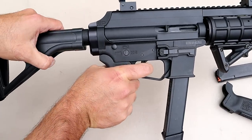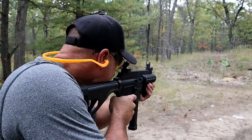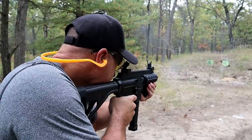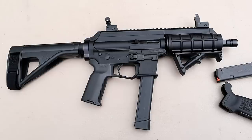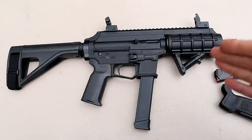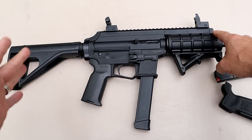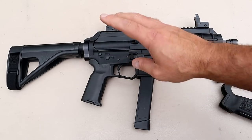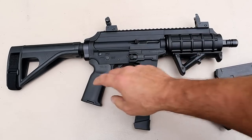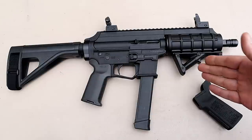The trigger is nothing special — just a standard trigger that functions fine. What you're getting here is a nine millimeter sub gun that just works. It's less expensive; I wouldn't put it at the same level as my Ruger PC Charger, which offers more, but for a budget nine millimeter sub gun with a six-and-a-half inch barrel and the brace included, you throw an optic on there, get some Glock mags, and keep or swap the grip — it offers that flexibility.